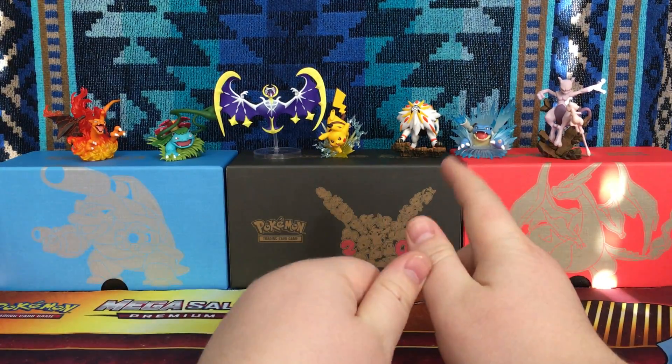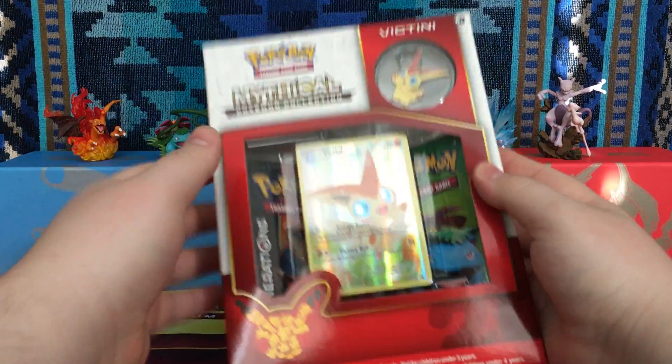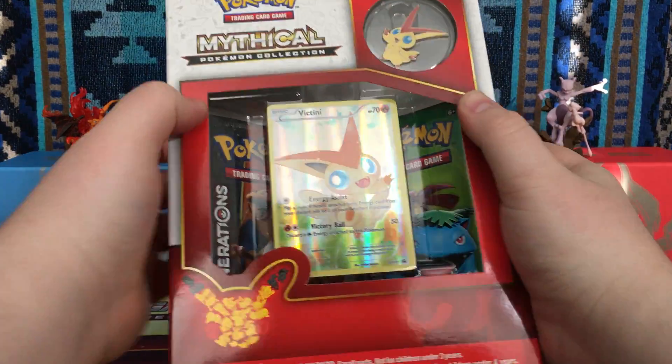Hello, Phoenix Drake here for another Pokemon card video, and today we'll be opening up the Victini box.